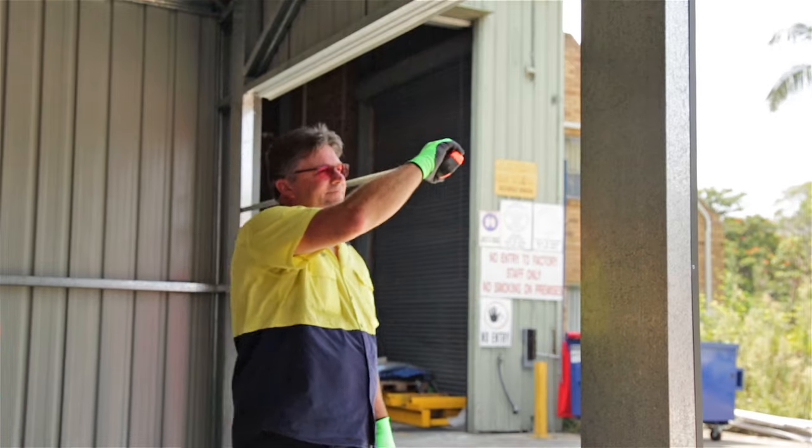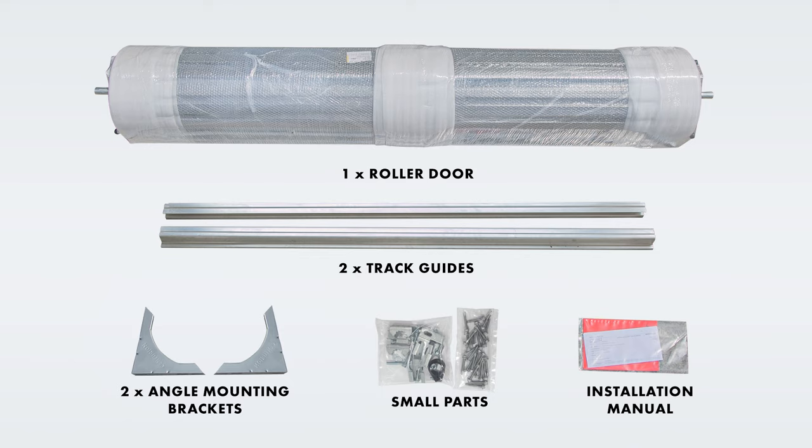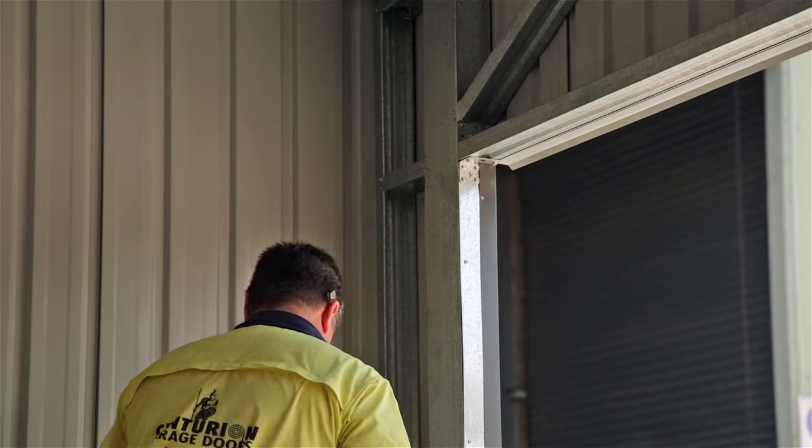Measure out your opening width to ensure that your door is suitable for your opening. Check that you have all the parts and tools that you'll need. Refer to your installation manual for details.